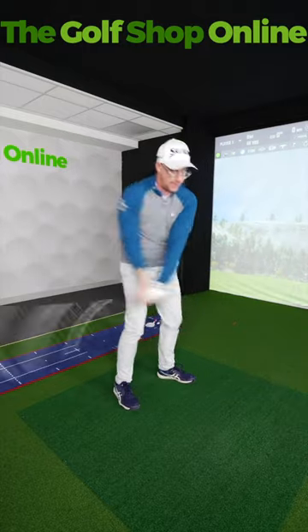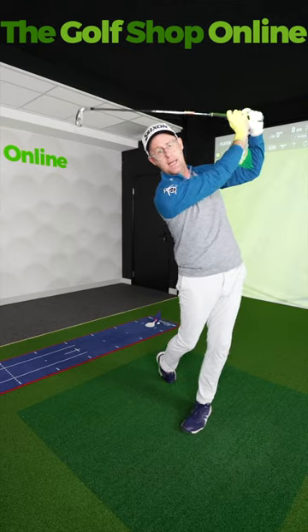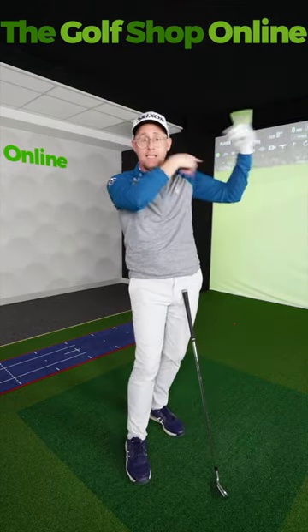So you see how I've got that club much more at the end really flipping over and pointing compared to here. The influence of what happens down there can be seen in the follow-throughs.